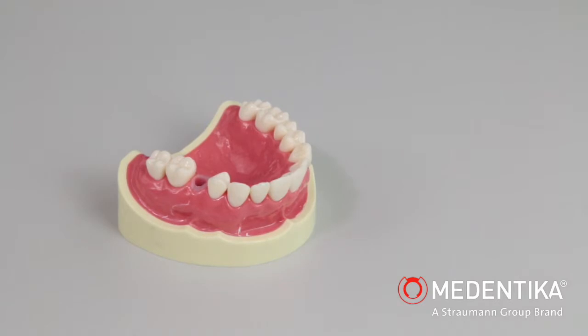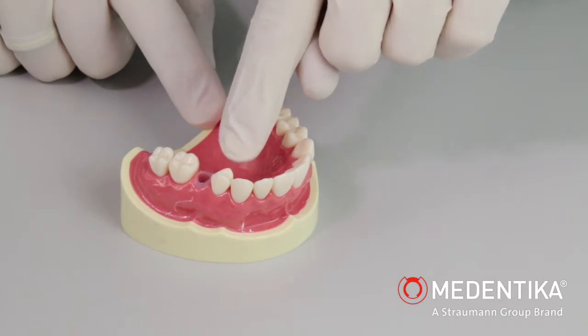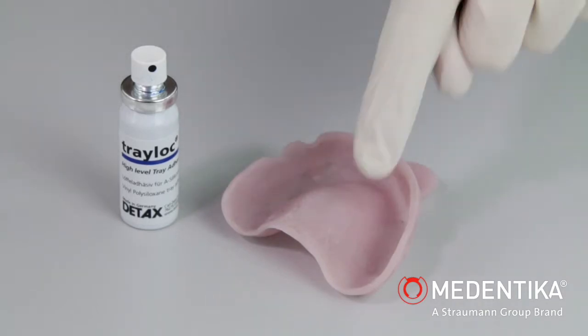We will demonstrate taking a closed impression. The basis is a microcone implant from Medentica placed in the region of tooth 25. We are using a custom tray fabricated in advance for taking the impression. The custom tray is sprayed with an adhesive to improve the bond of the impression silicone.